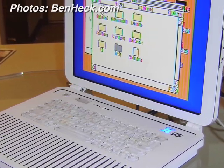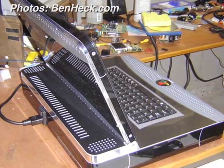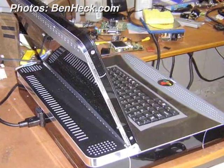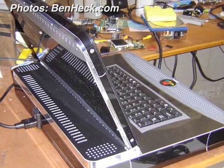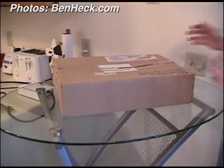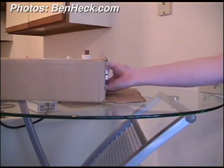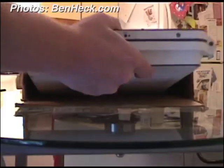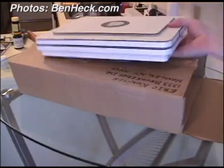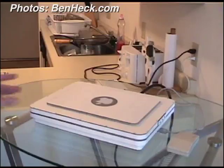In part because of the architecture, the 2GS was a relatively easy mod compared to Ben's recent Xbox and PlayStation 3 laptop creations. It didn't take too long. Compared to some of the more modern stuff, it's a lot easier to use an old system.